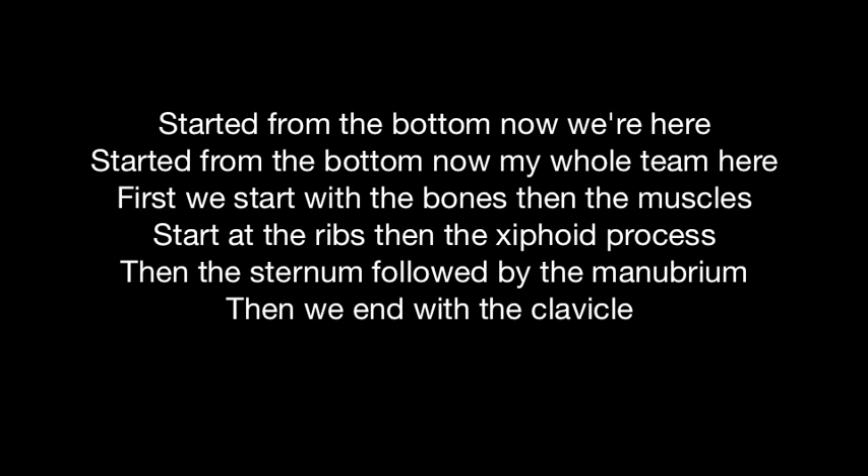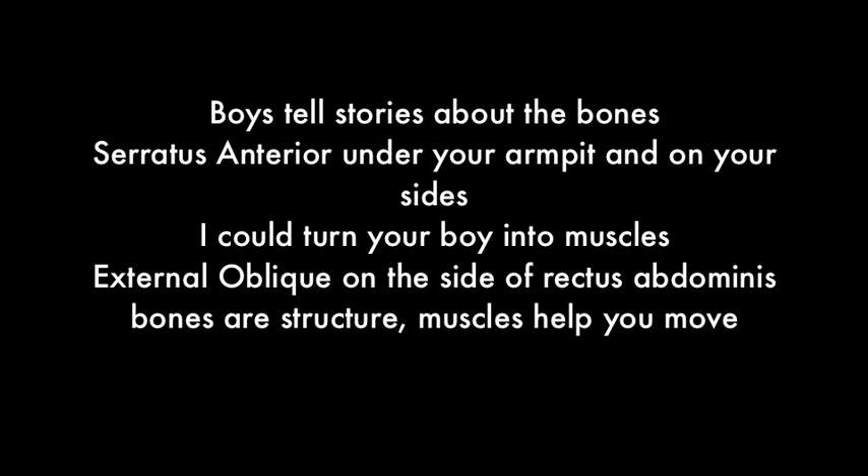Started from the bottom, now we're here — started from the bottom, now my whole team here. First we start with the bones and the muscles: start at the ribs and the xiphoid process, then the sternum followed by the manubrium, then we end with the clavicle. Boys, let me tell you stories about the bones — serratus anterior under your armpit and on your sides.